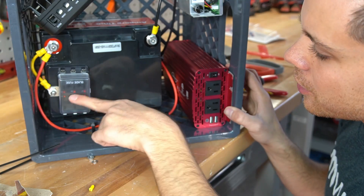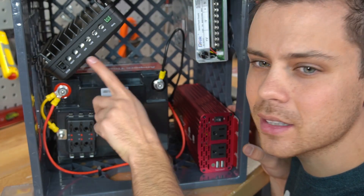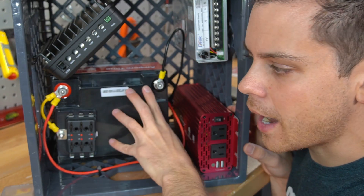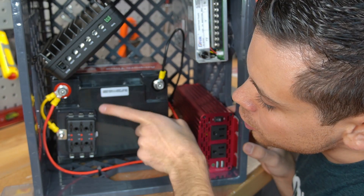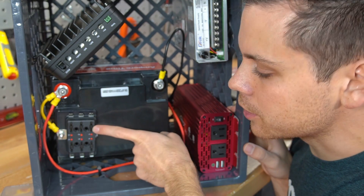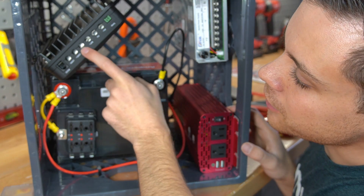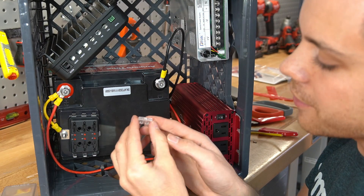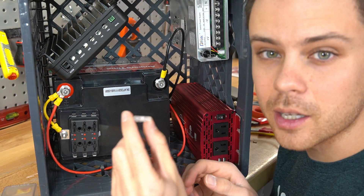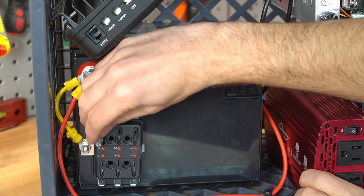Now the inverter and fuse block are connected, so we can turn on the inverter. The next step is connecting the solar charge controller to the battery. We're going to connect the battery positive to one of the fuse block's terminals, add a 25-amp fuse, and then connect the battery negative to the battery's negative terminal. This is a 25-amp fuse — it's white and you can buy them at an automotive parts store or it will come with the fuse block. Pop this fuse in.